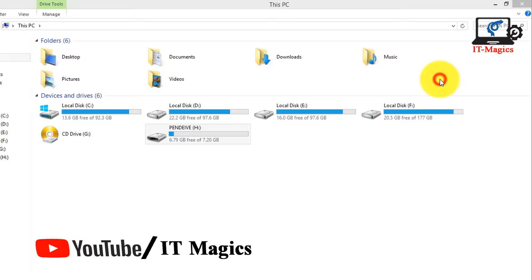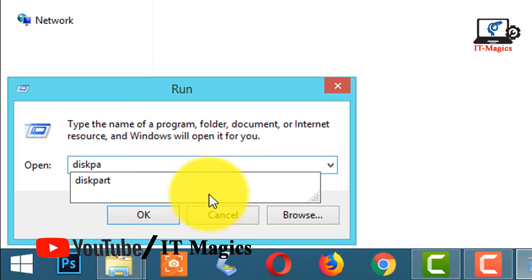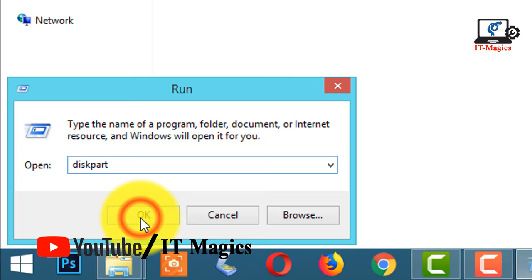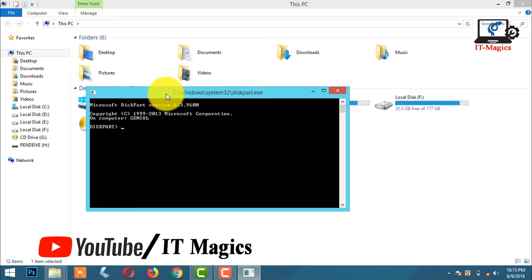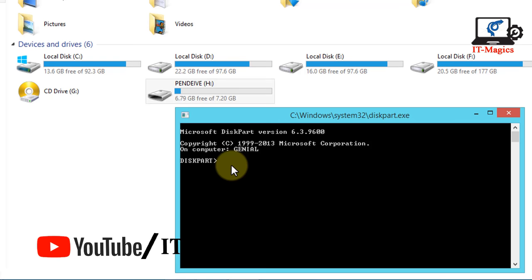Now type diskpart and press enter. Now type list disk and press enter.